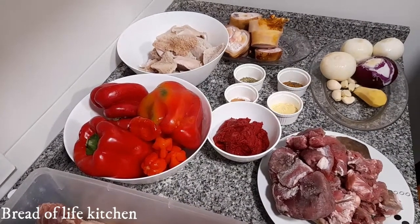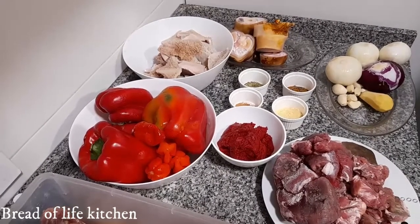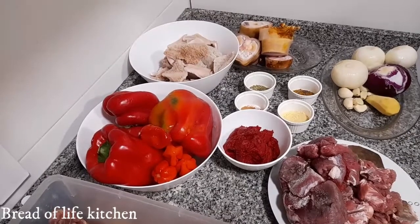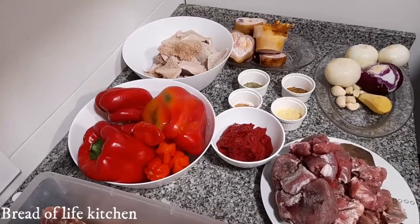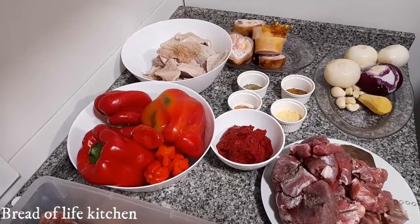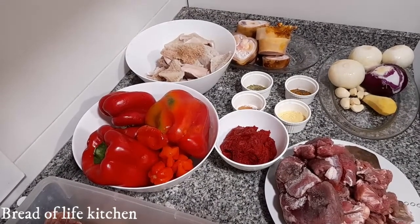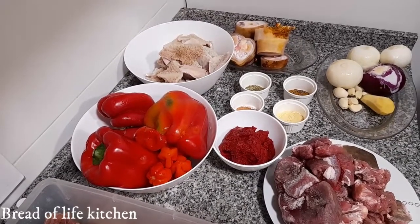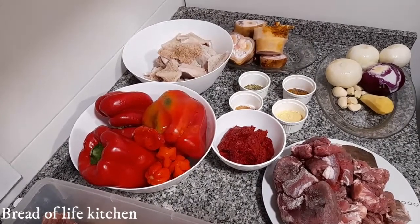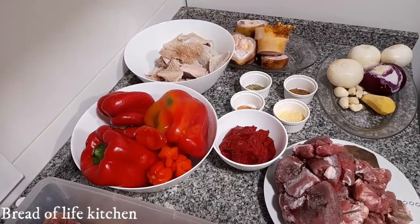Hello guys, welcome to my channel Bread of Life Kitchen. If it's your first time coming across my video, please subscribe, thumbs up, share and like, and turn on the bell notification so anytime I upload a new video you'll be the first to be notified. For those of you that have subscribed to my channel, thank you so much, I love you. So guys, today I'm going to make Nigerian stew.